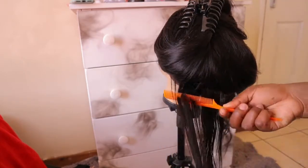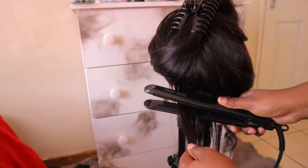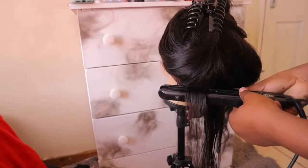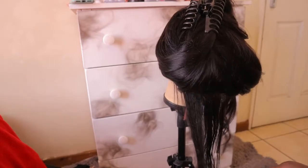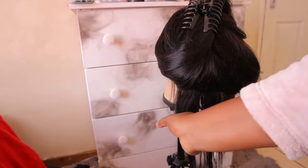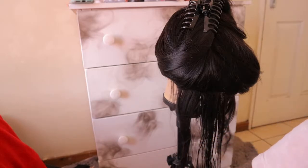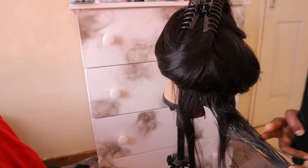We are going to be using a straightener — I do not have a curler, so you work with what you have, baby! I only have a straightener. I got it from Checkers; I think it was 320 or 350, I can't remember, but I got it this year so I think it's still there.